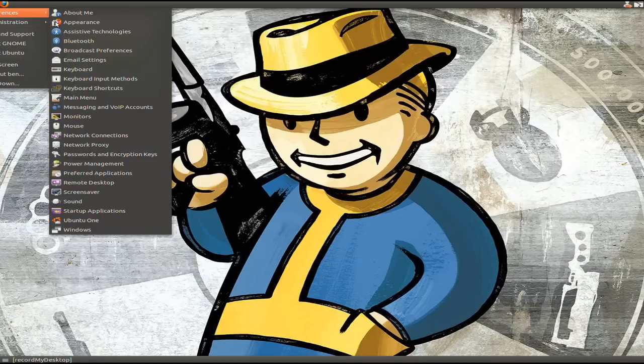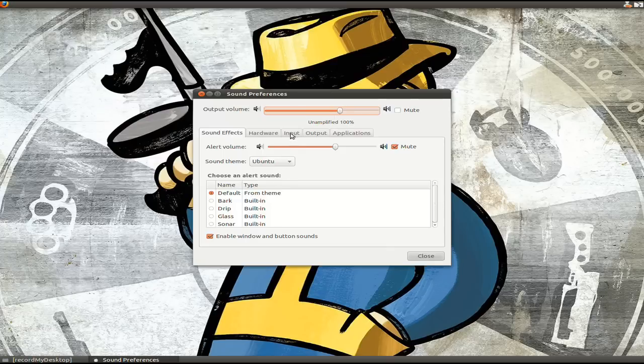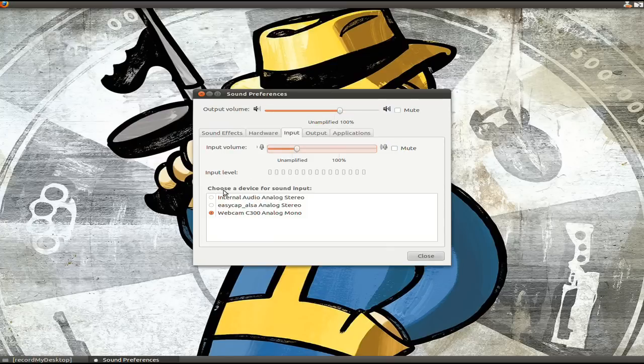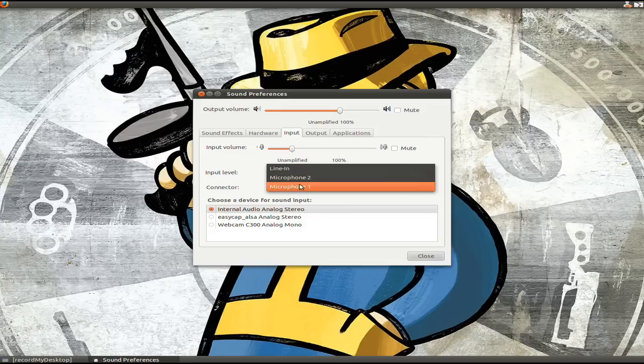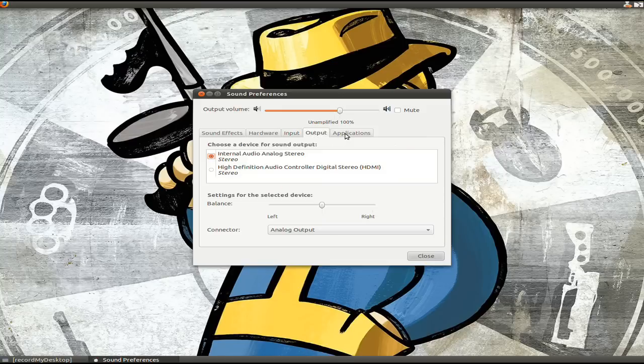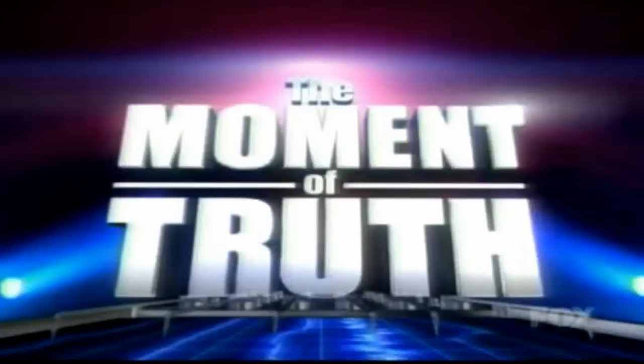Now it's time for the fun part. To set up Linux to record from the splitter, go to your sound preferences and change the input device to internal audio analog stereo. Make sure microphone 1 is listed. I'd suggest you increase the volume, but not too much. If you don't know how to record, watch my first EZCap tutorial video — I'll put that in a video annotation.